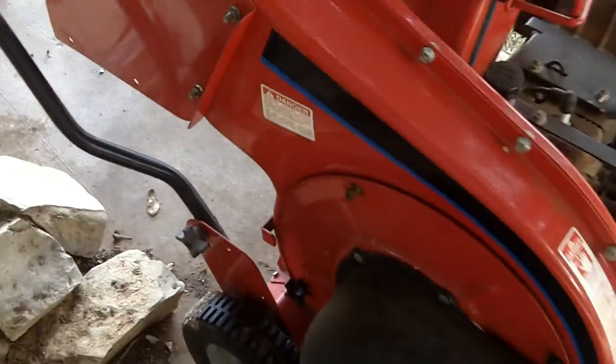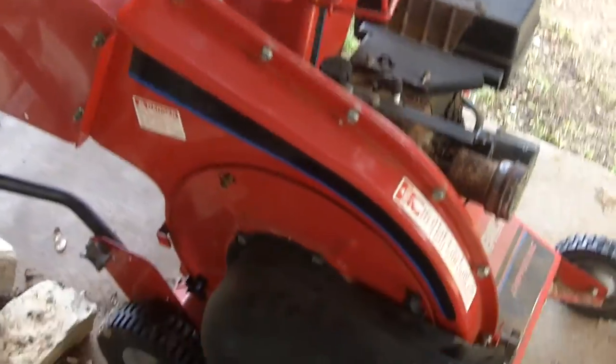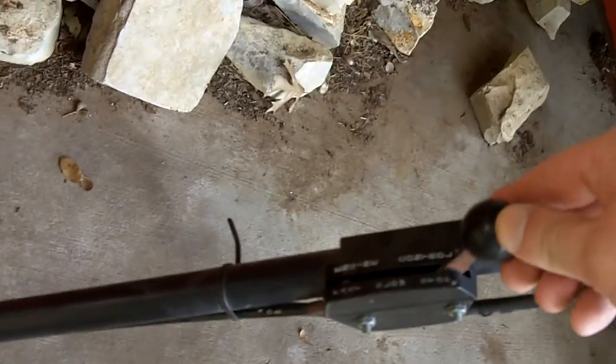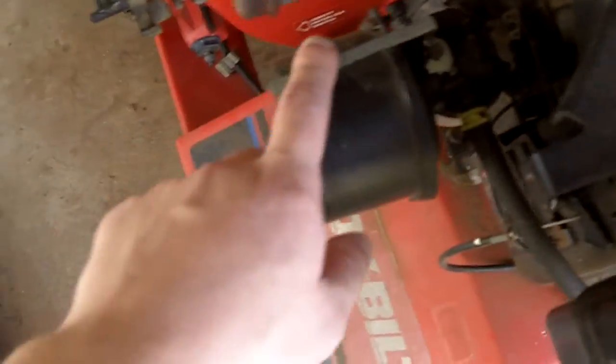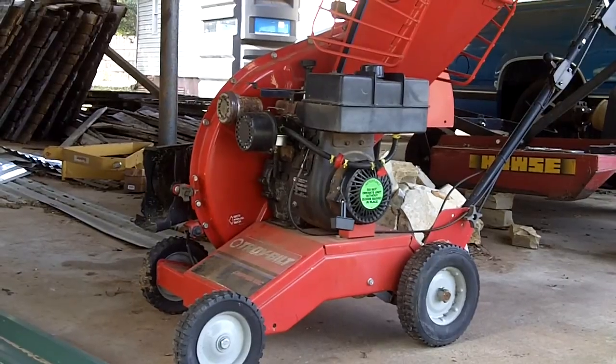We got the Troy-Bilt chipper vac all put back together, so let's do a cold start on it and see if it'll start after getting her all cleaned out. I already got the fuel valve on — just give it a little bit of throttle, about maybe that much. She's on choke and set on the tripod. Alright, that should work.